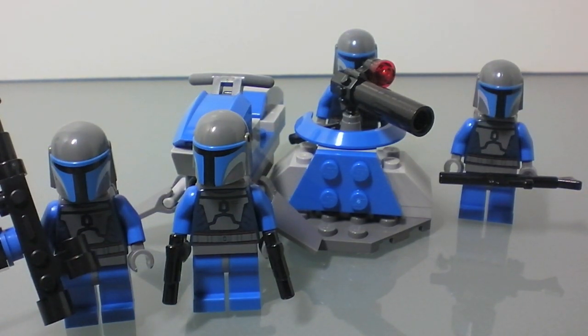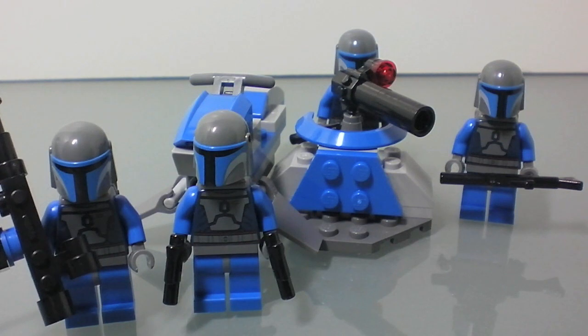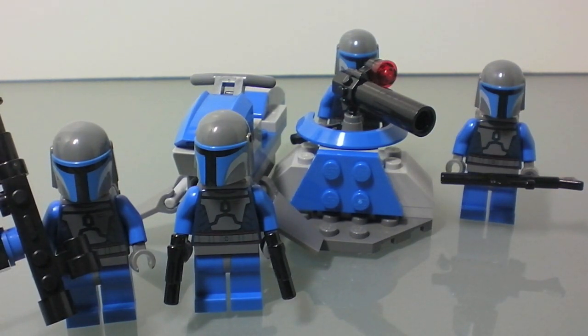This is the Mandalorian Battle Pack. This set came out in January 2011. It is 68 pieces — obviously not a very large set — and $12 U.S., still on sale as of now, which is May 11th, 2011.